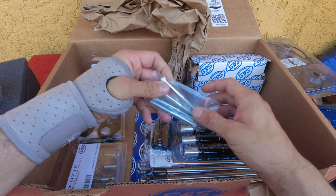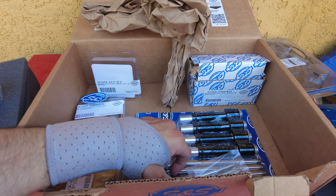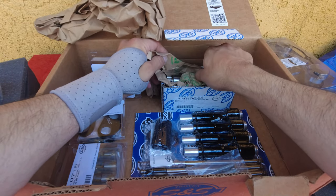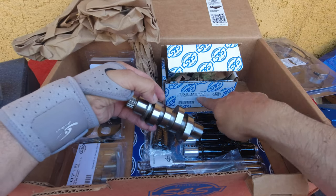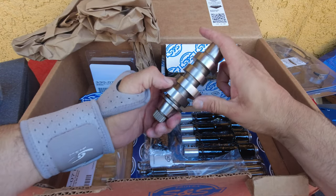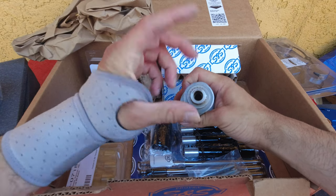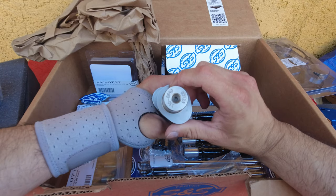And over here is the main star of the show — the 475 cam. There it is. You'll have to lube this up and get it prepped for installation. Very excited to throw this in there.